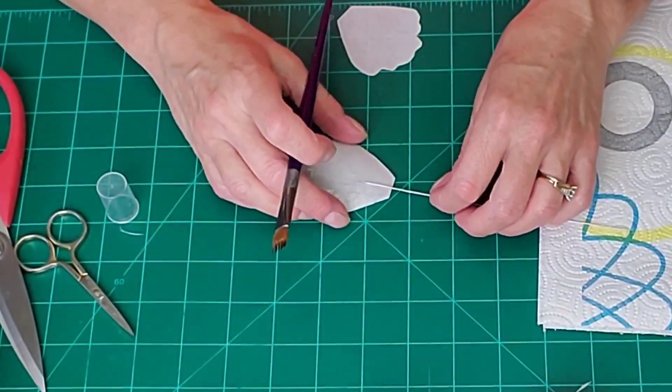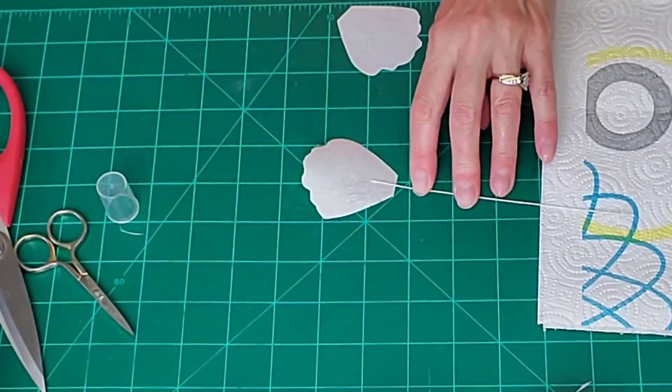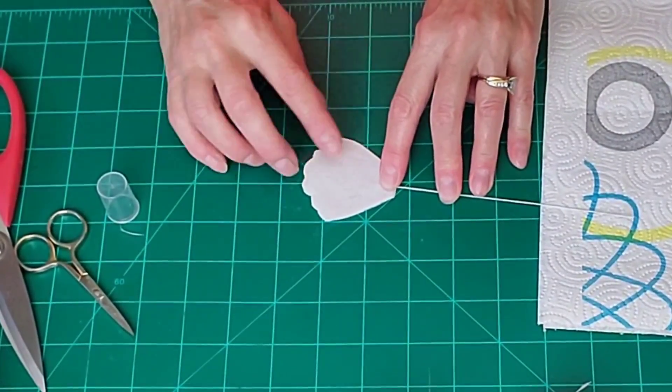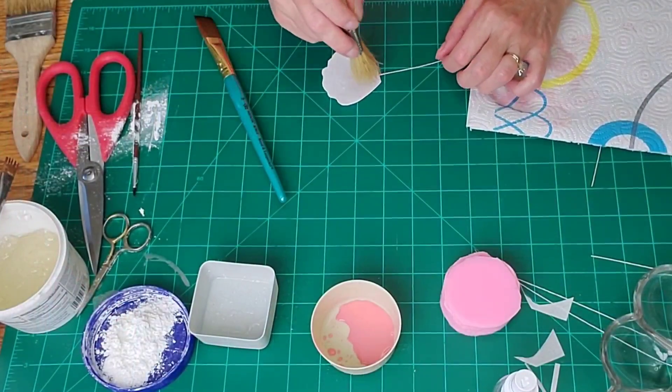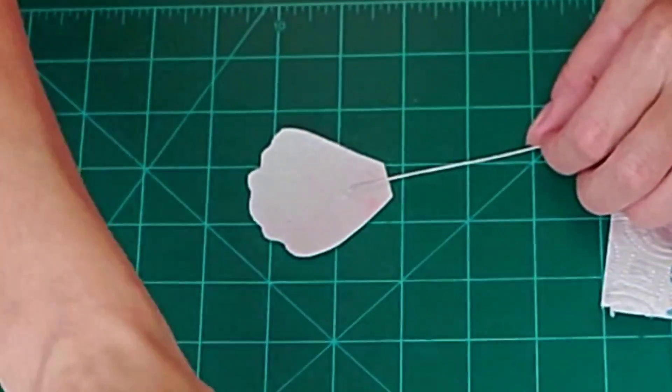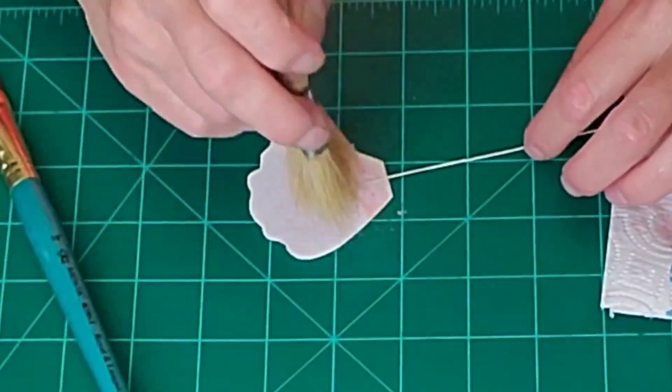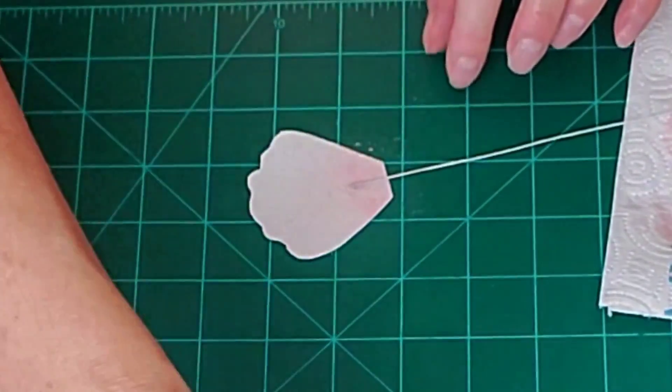I'm actually gluing the petals together with piping gel first so that they stick together well. Then I'm using the petal dust with the wafer paper conditioner, stippling that on towards the bottom.